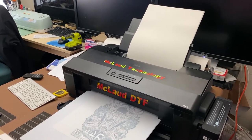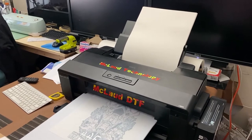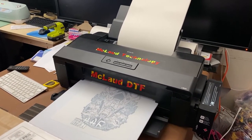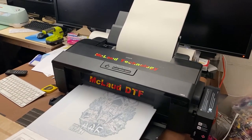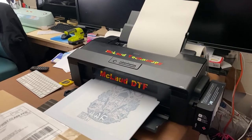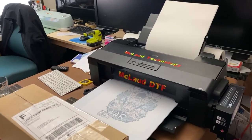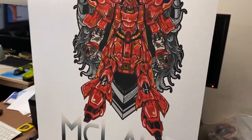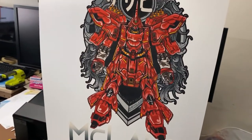We have quality control — we check their product, we make sure that they are doing it right. From there we put our brand on it and bring it here to the United States. We are very, very careful with the ink and even with the film.